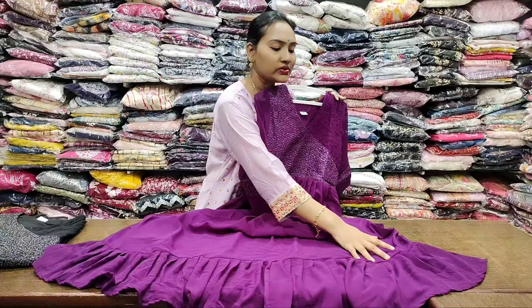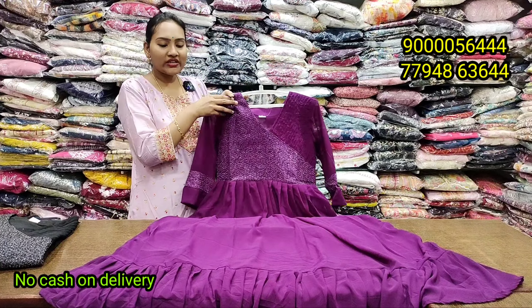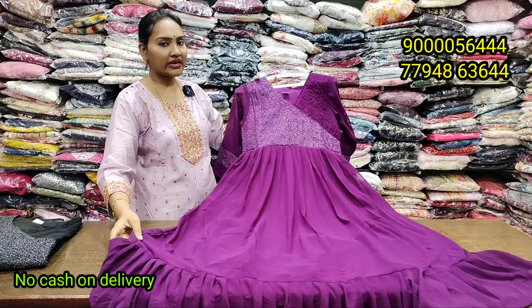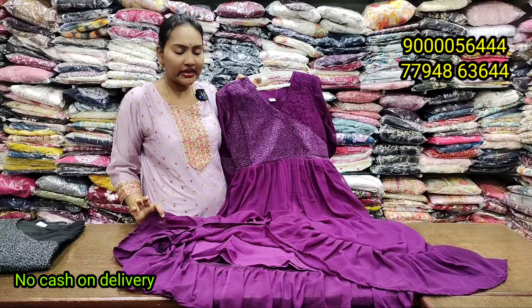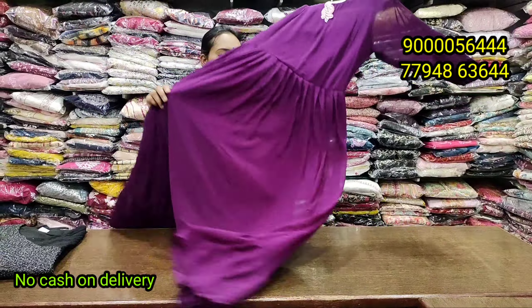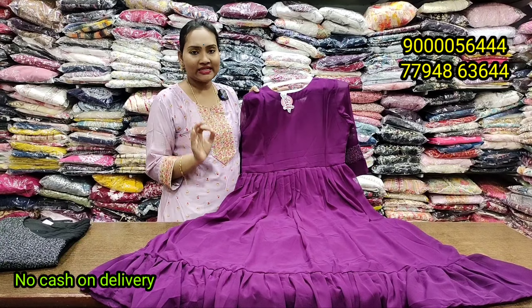First, we will talk about how colorful and bright this wine concept is. We will talk about the latest product, choose the market and release the design. With lining it is available. Interlock stitching, full gear and detailing. There are two colors available — LMXL and XXL — and price only 690 rupees.